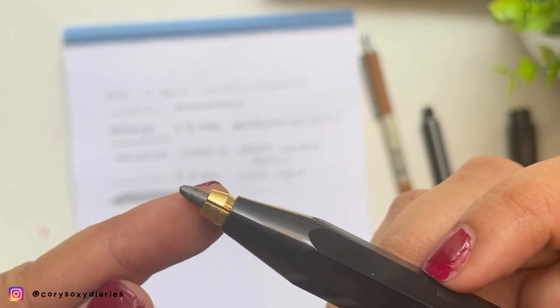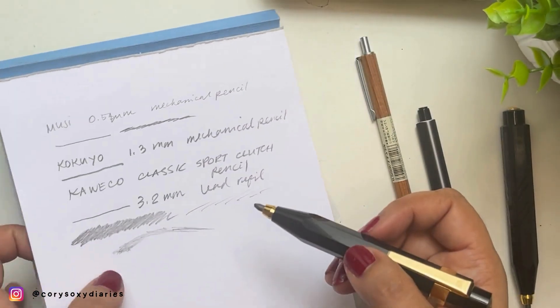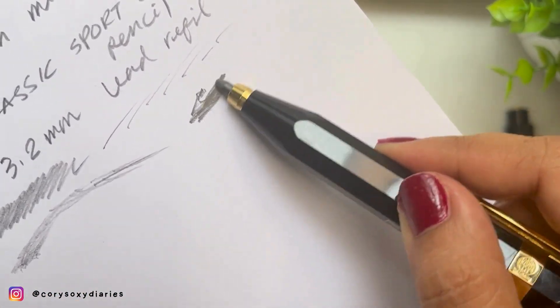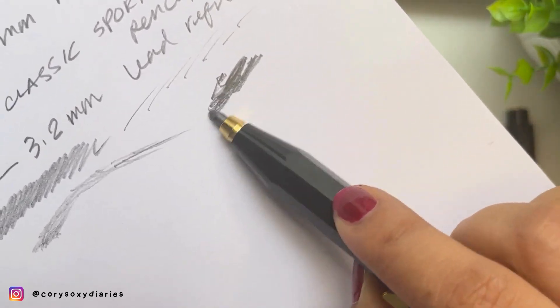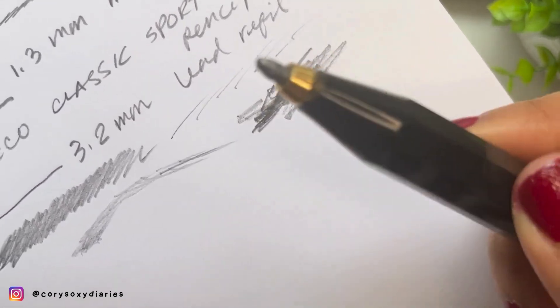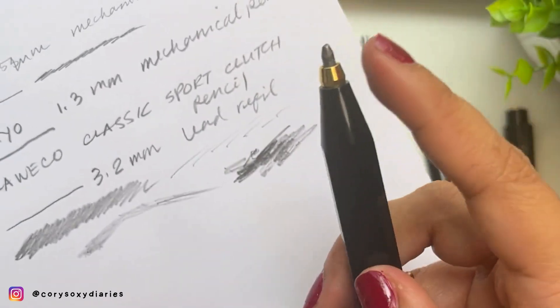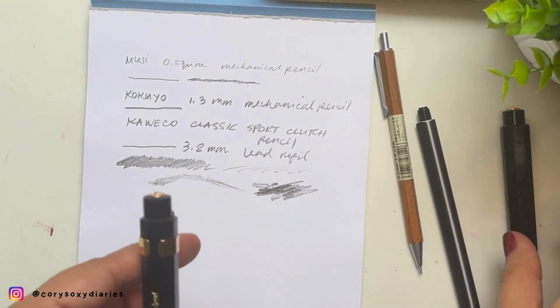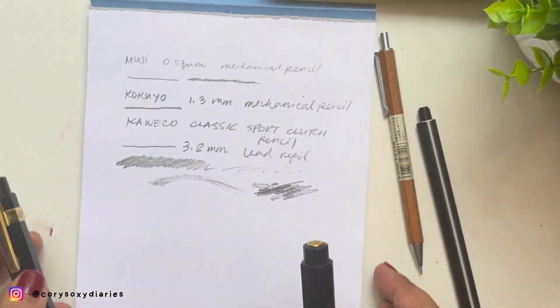The difference with the Kaweko clutch pencil compared to the Kokuyo mechanical pencil is that you can play around with line adjustments. The downside of the Kaweko is that you need a separate sharpener for it. What I do instead, since the tip becomes rounded, is sharpen it manually — going sideways, rotating it — so you can get a sharpened tip that way.